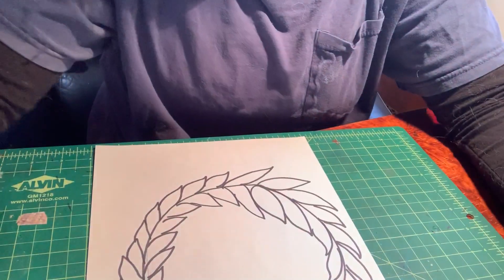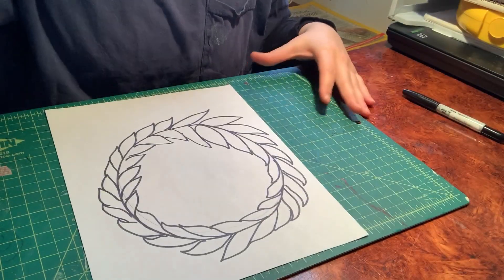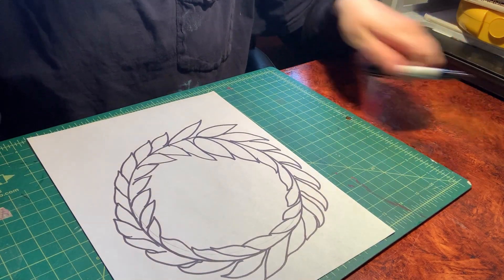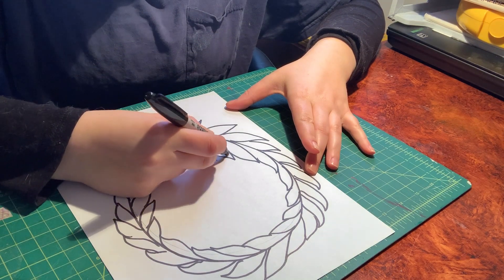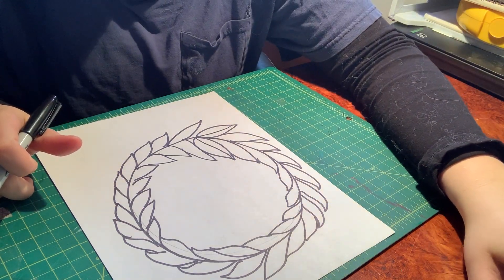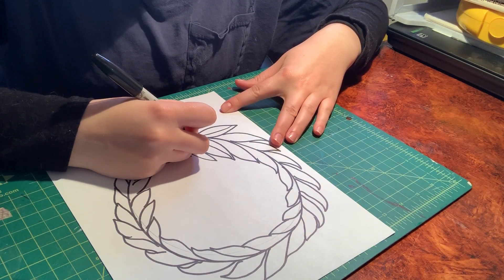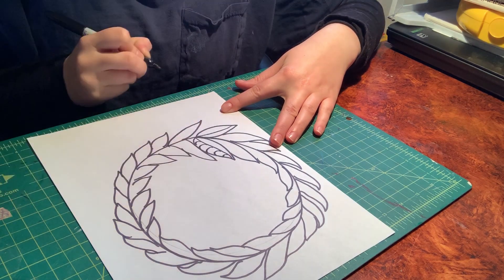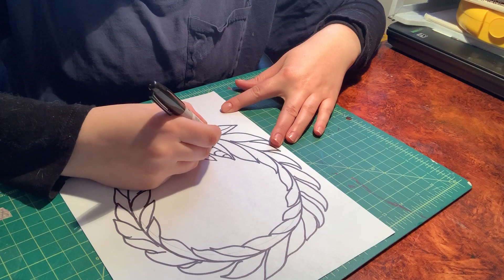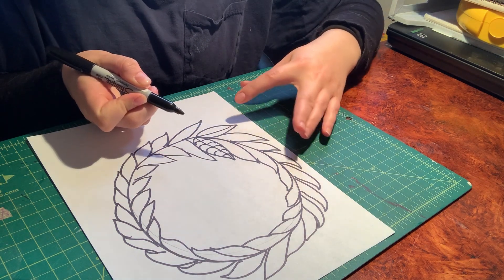I'm going to flip to my computer — you guys are going to have about four or five patterns. Each leaf could be a different pattern, or you could do half and half. Remember we talked about veins on leaves — you can draw a line down the center and split the patterns. I'm going to start with a really simple one: just little marks like this. Each side matches up.